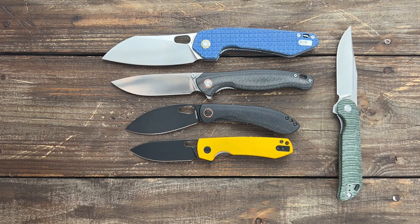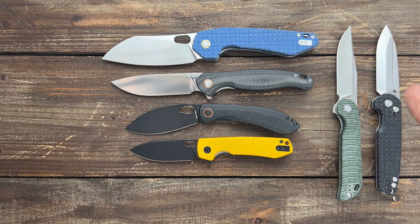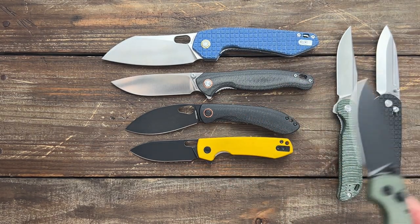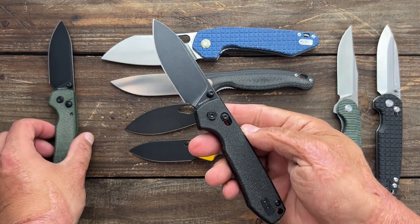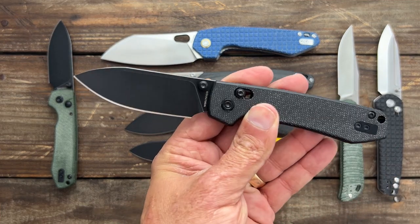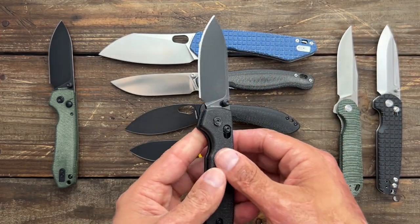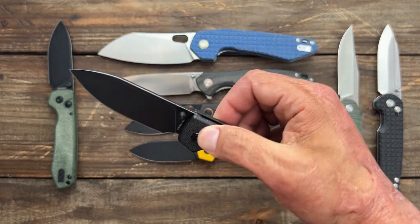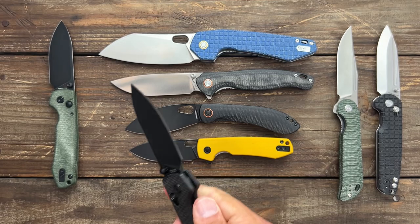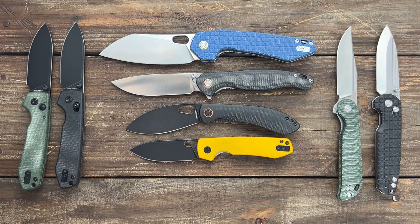If you have any questions about any of the models, feel free to ask down in the comments. If you want one of the new knives, I would probably jump on it — the Crossbar Lock Raccoon will probably sell out the quickest. The Gator is still available and has been on there for a little while because it's a bigger knife. The Mini Raccoon just dropped and a lot of people told me they were waiting for it, so go jump on them if you want one. I hope everybody's having an absolutely amazing day — I'll see y'all on the next one.